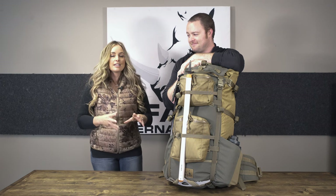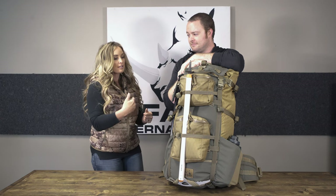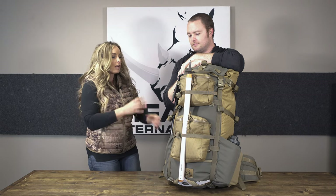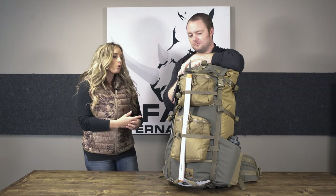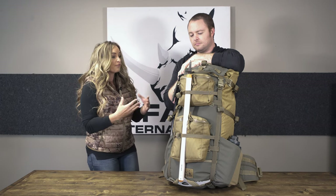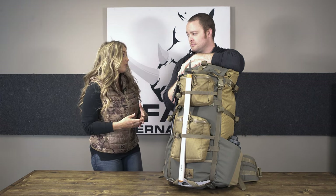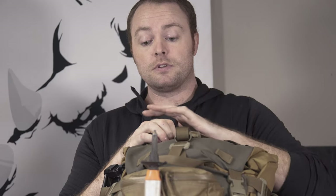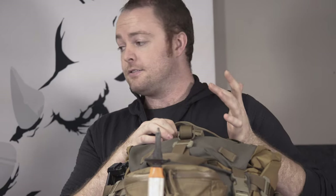There's a lot of features on this. I've been running the Muskeg for years, and this has a lot of features the Muskeg has, a lot of features it doesn't have, a lot of changes. So we're going to roll through this from top to bottom, starting with the fabric. We tried to use some more technical fabric in areas where it would count and keep the strong stuff where we really needed it.